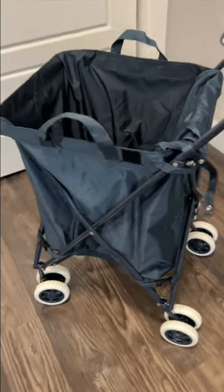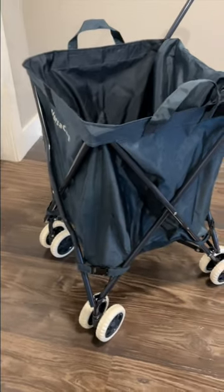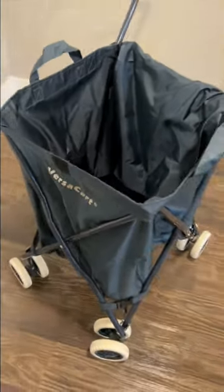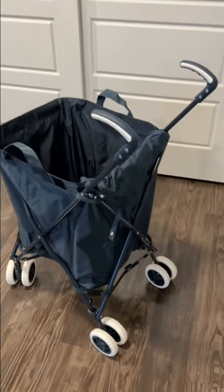This is the Versa Rolling Cart. It is a super easy to use, already comes fully assembled rolling cart for pretty much anything you can need — camping, groceries, moving things around, any outdoor activities.